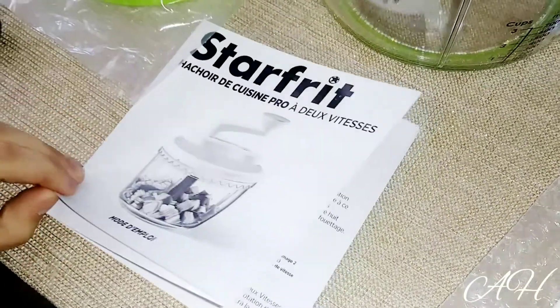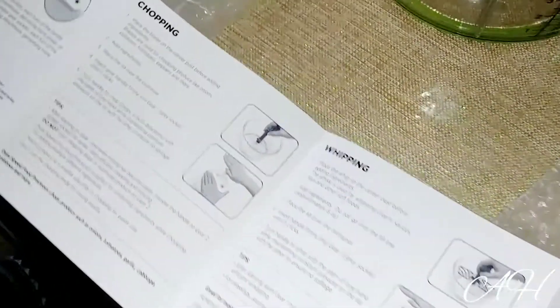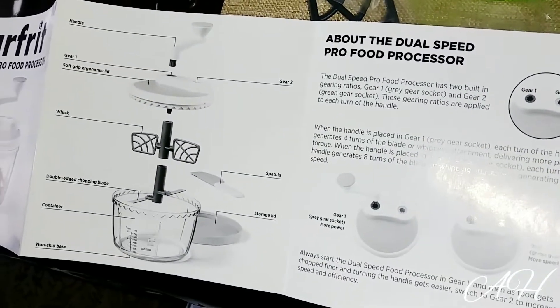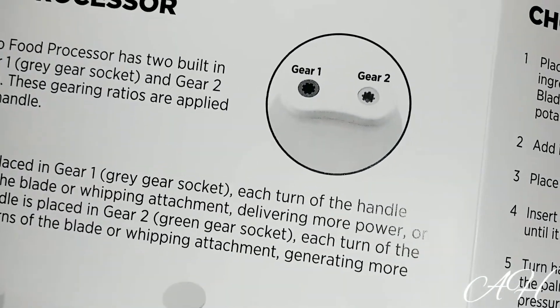It also comes with a mini instructions book, and as you can see it has two languages: French and English. It shows you every single step on what to do, and these are the gears I was showing you — the second gear has a little bit more speed than the first one.